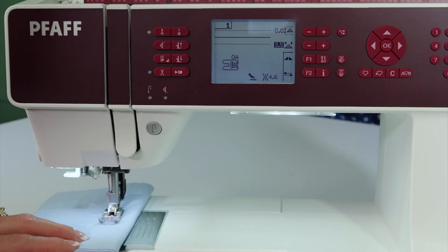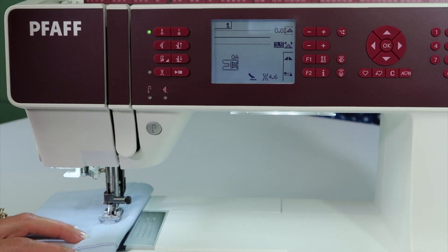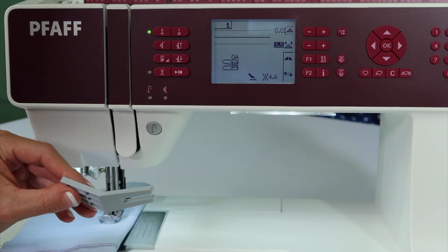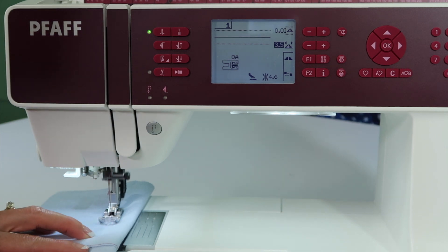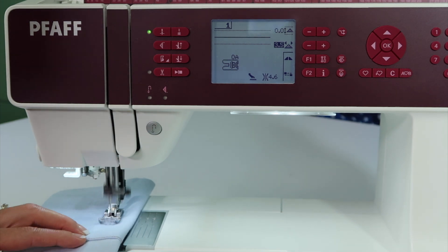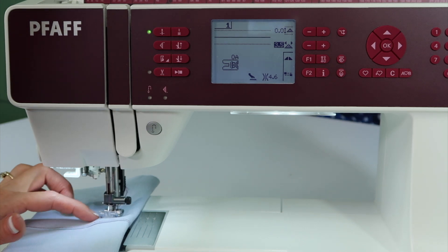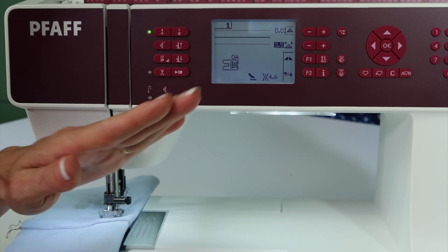We've made the stitch longer. Set the needle to stop in the down position and then reach for your multi-purpose tool. I could go up and over this with no problem, but there are days where you get something so thick that this foot gets hung up on its way up that mountain.